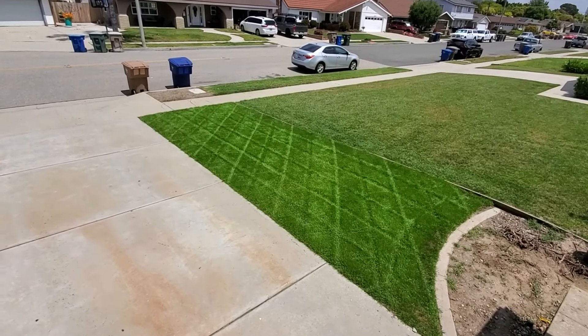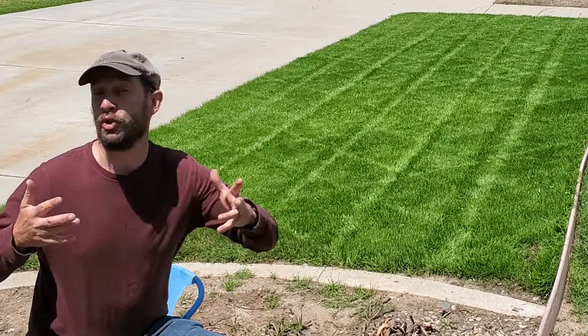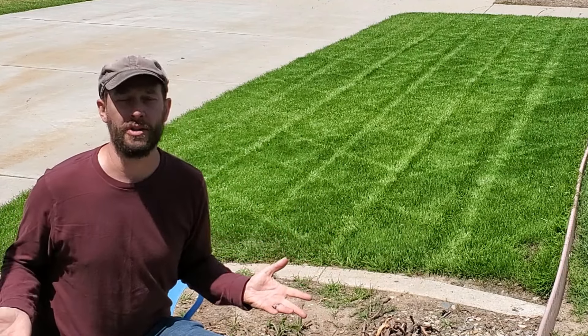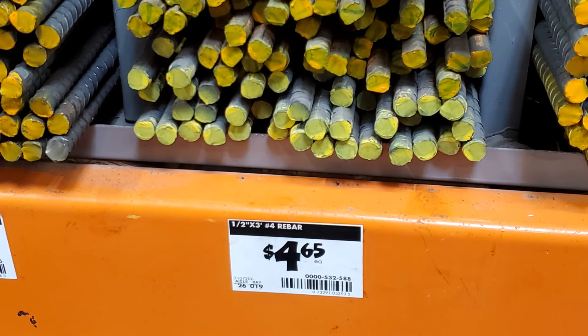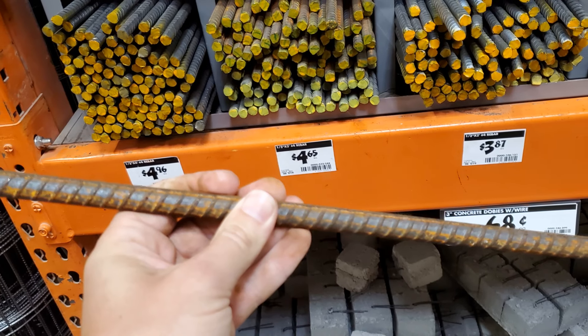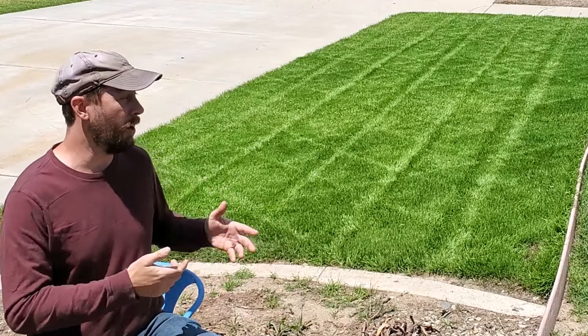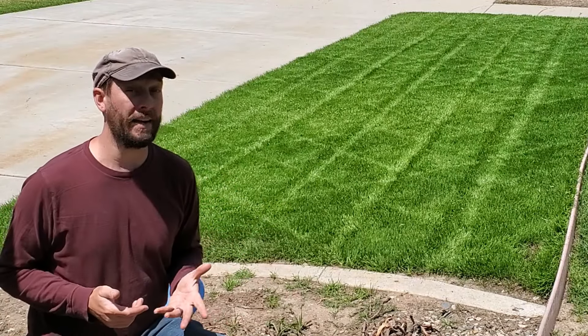What you see back here is a very small representation of what you can do to a full acre of lawn for less than $10. I went to my local Home Depot, bought a few things, the total bill ended up being less than $10, and I was able to take that investment and throw it onto my mower to get the striping activity that you see back here.